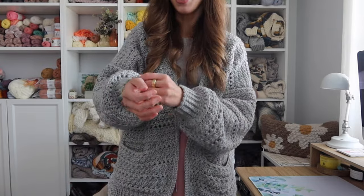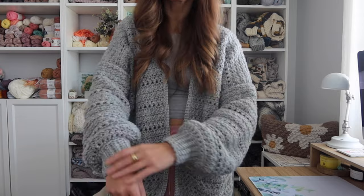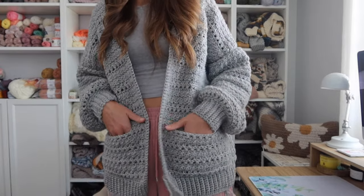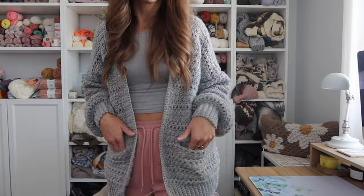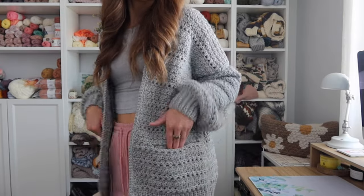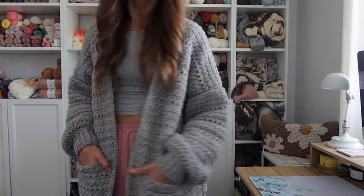Just a lot more oversized for the extra cozy vibes. We have the oversized balloon sleeves with a nice long length so that it doesn't ride up your arm. This one also has pockets just like the other two. I'm filming this ahead of time before heading out on a family vacation, so she's not all the way done yet. She's also still nameless, so that will have to be added in later, but I am so excited for this one.